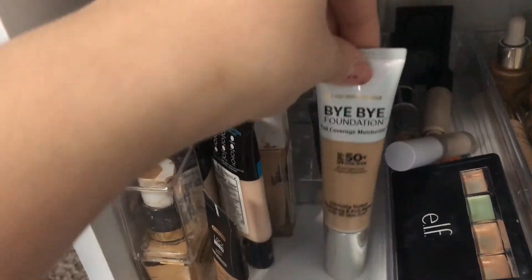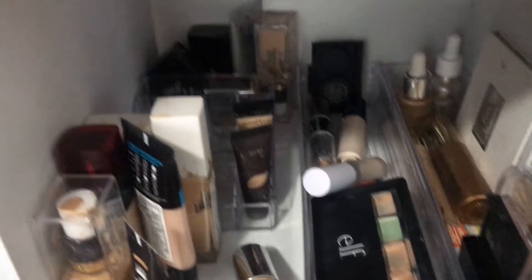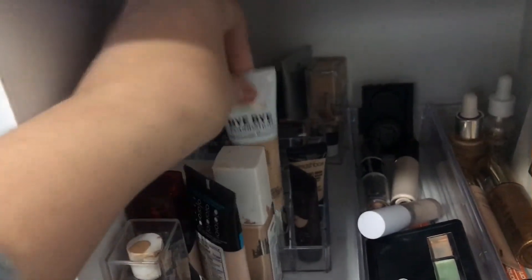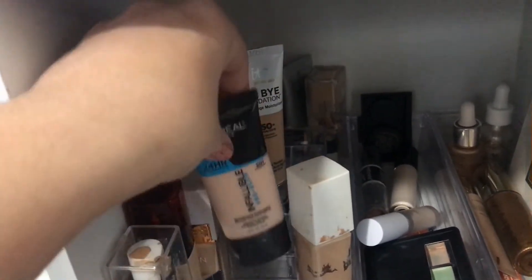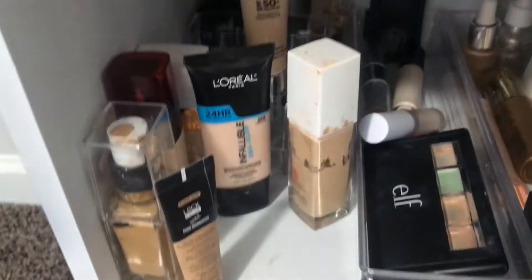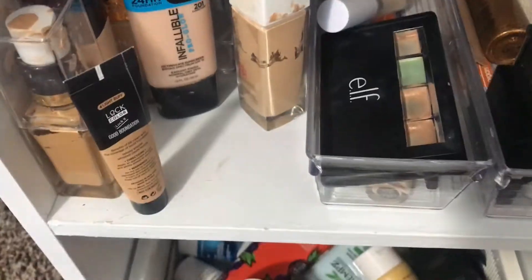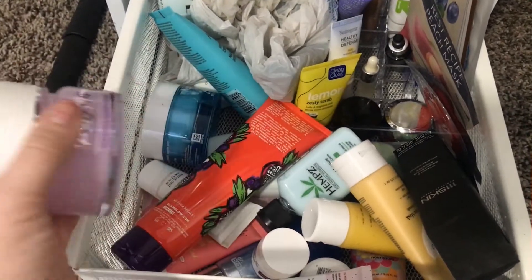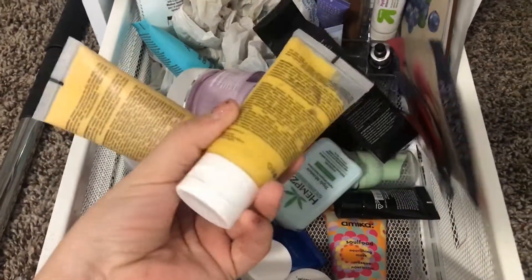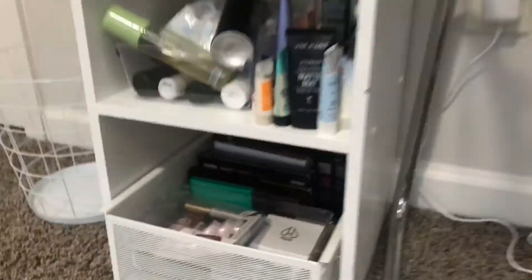This side over here is for my foundations — these organizers are also from the Dollar Tree. I find the foundations don't fit in there very well, so if you're getting one of these for foundations just be aware that most of them don't fit — not even like tubes or anything. I need another organizer over here but I don't have one at the moment. This drawer is all skincare type of things, which I obviously use all the time based off how messy this drawer is. And this is just for clean brushes that I haven't been using — also apparently my deodorant.